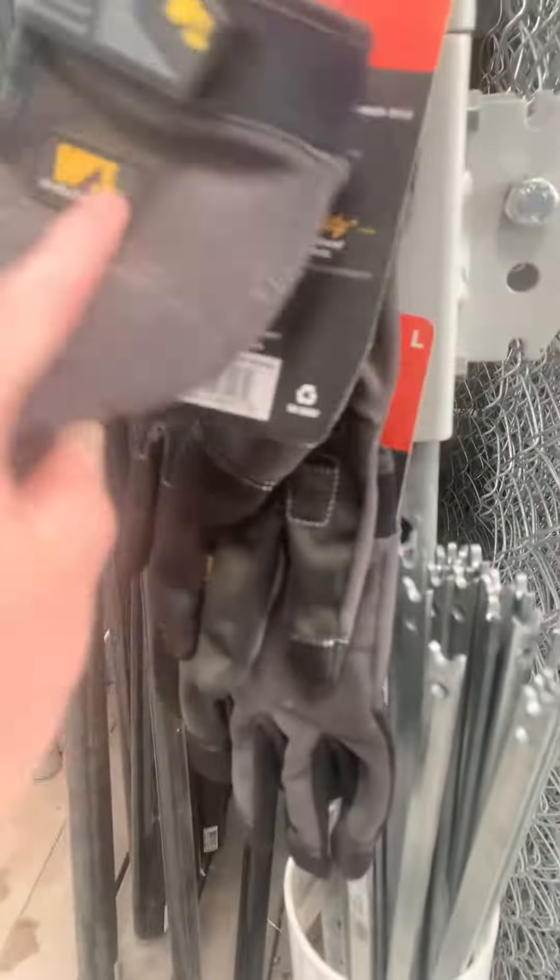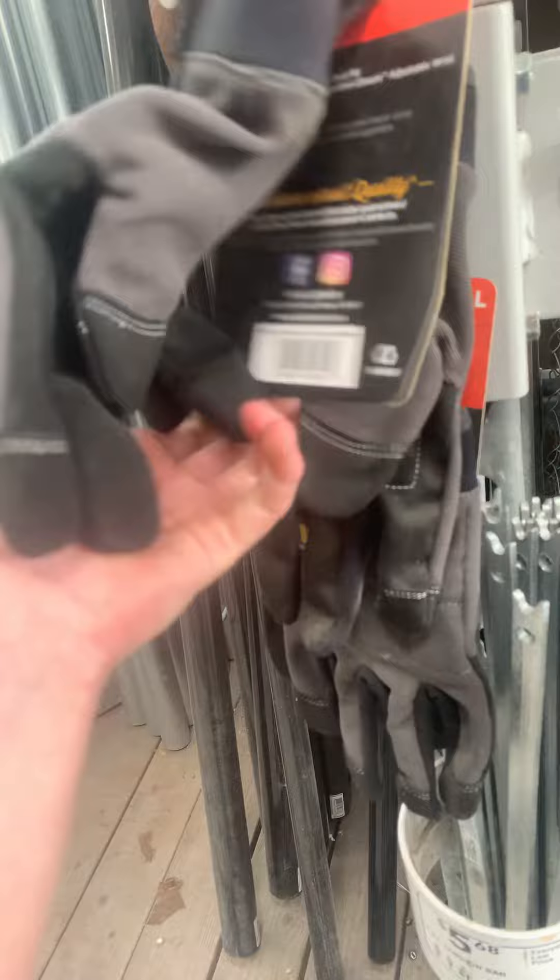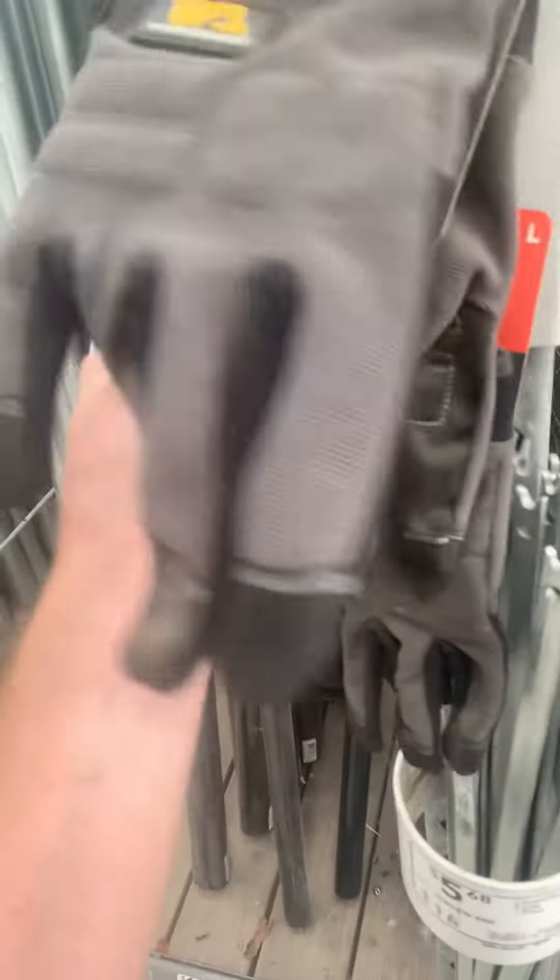I think I should get some new gloves to be working on my projects. And one day I'll get like this type of glove — looks like a good glove for working on projects.